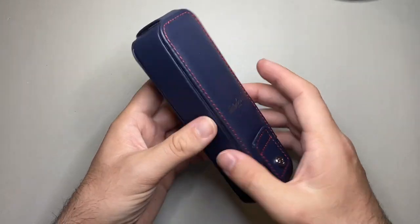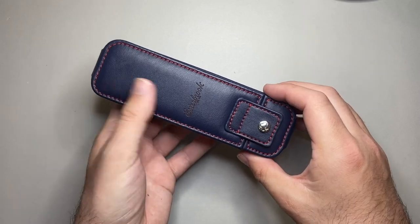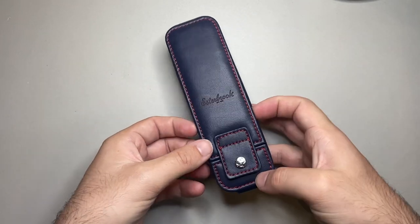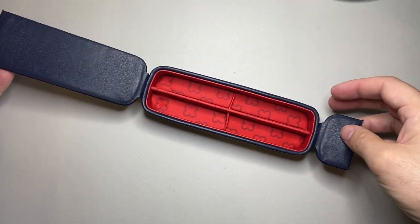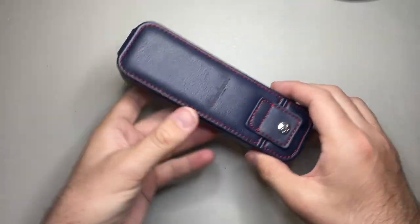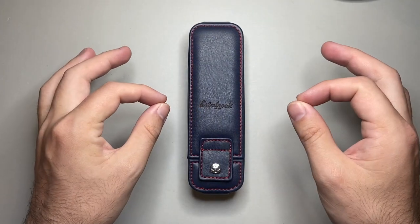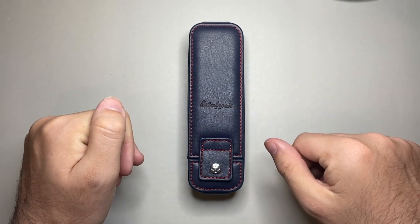What you're getting is a product that will actually protect your pens beautifully, and something that has a really nice look about it. It's a great way to present your pens — if you rock up to work and this sits on your desk and you open it up, there are your pens. I think it's a really lovely way of having them around, and a product I think is absolutely worth its price. The pricing jumps up for the bigger cases as well, as you'd expect.